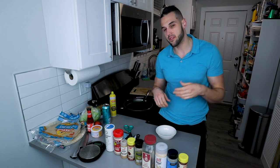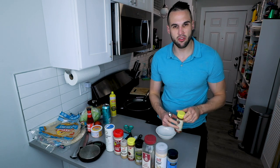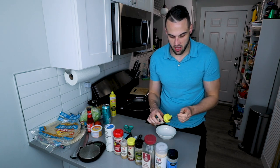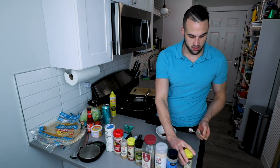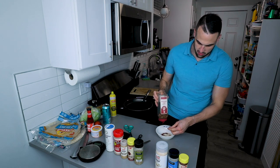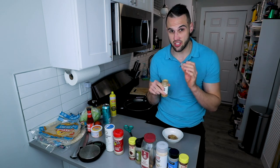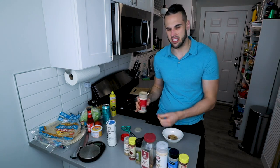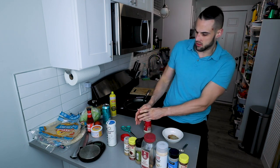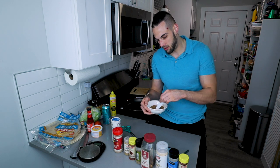Our sauce is cooling — time to make our seasoning for the ground beef. We are meal prepping this, so we're making four servings right out of the gate — enough to cook a pound of ground beef. I'll post all the measurements in the description. We start with chili powder, garlic powder, onion powder, red pepper flakes — a quarter teaspoon each — another quarter teaspoon of oregano, half a teaspoon of paprika, and one and a half teaspoons of cumin. Then one teaspoon of pepper and one teaspoon of kosher or sea salt.